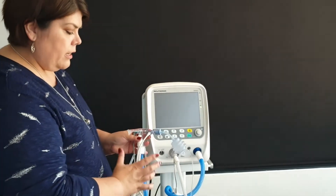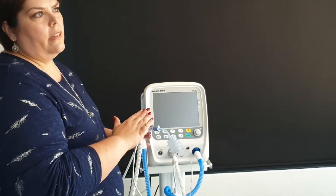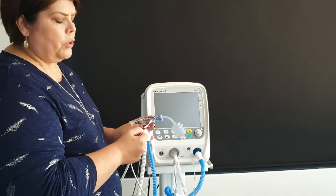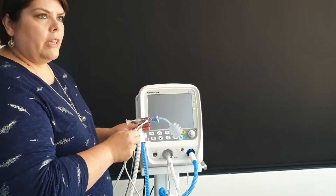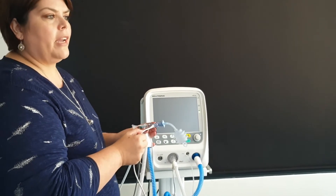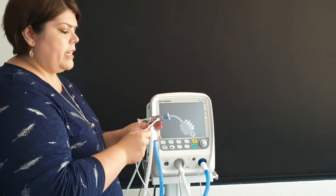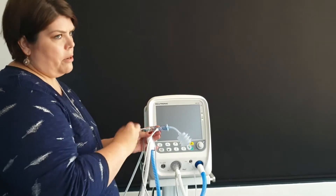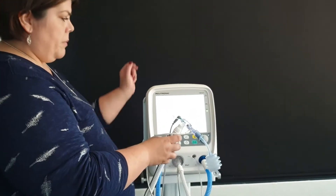I am going to switch the machine on to show you the calibration of the flow sensor. Calibration literally takes five seconds — if you can blink your eye it is already done, so there is absolutely no reason not to calibrate the flow sensor for every patient. If you calibrate the flow sensor you know your circuit does not have a leak and the values you get from the flow sensor are much more reliable.